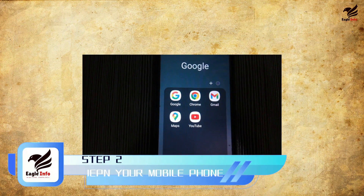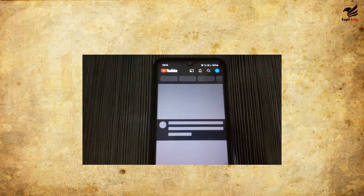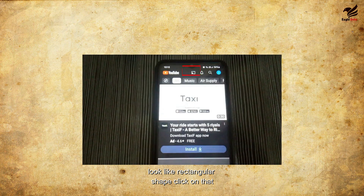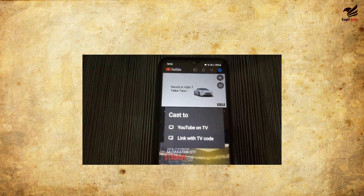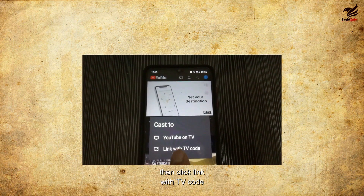Step 2. Open your mobile phone. Click on the YouTube app. As you can see, beside the notification bell, there is a rectangular shape icon — click on that. Then click 'Link with TV code.'